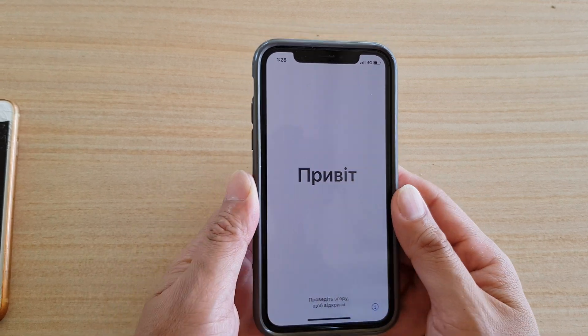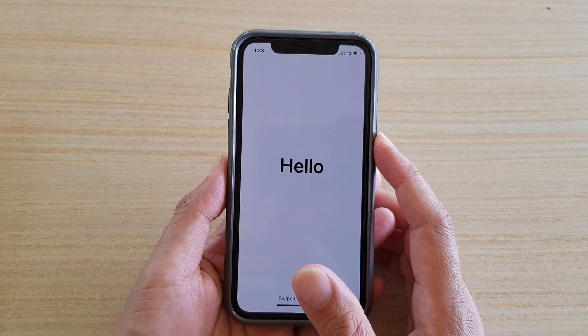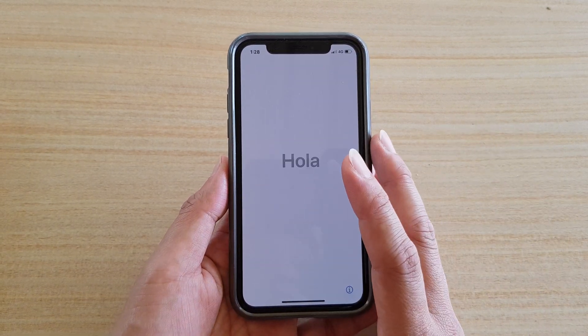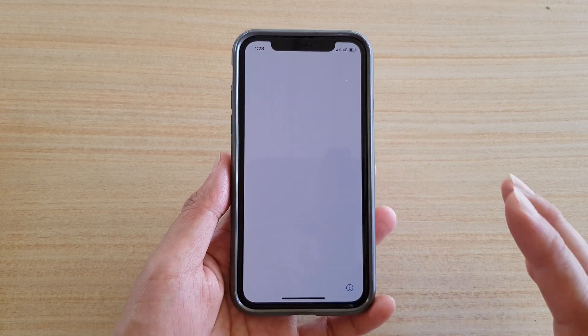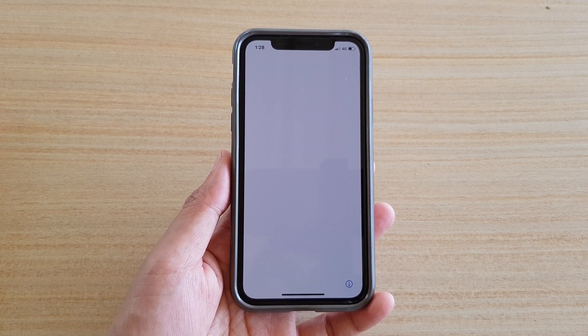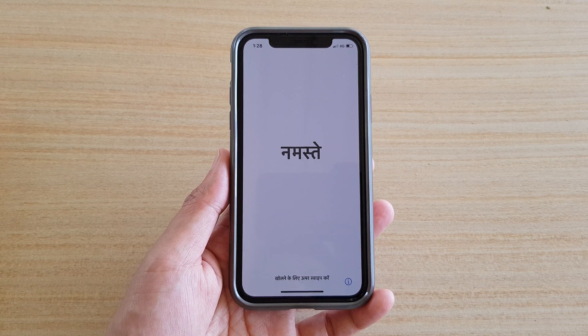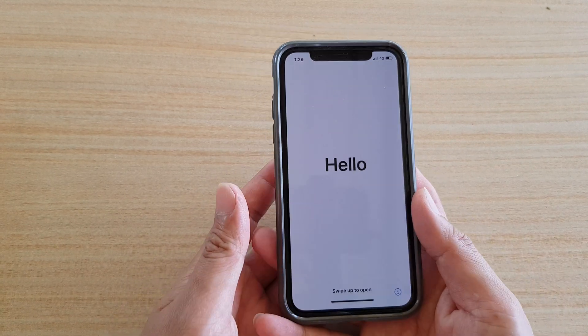In this video, I'm going to show you how you can restore and transfer all the data from an older iPhone over to your new iPhone — the iPhone XS or the iPhone 11, 11 Pro. You can do that easily with the wireless transfer, which allows you to transfer all the data: apps, photos, contacts, passwords. Everything will be copied over, and it's very easy.